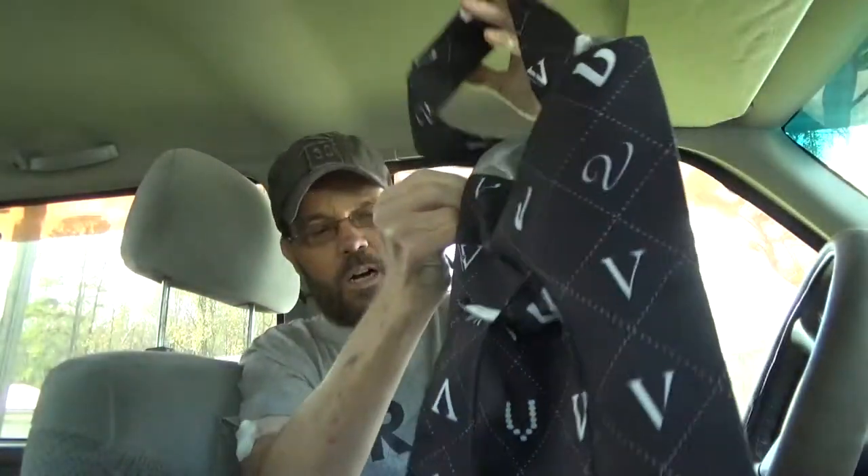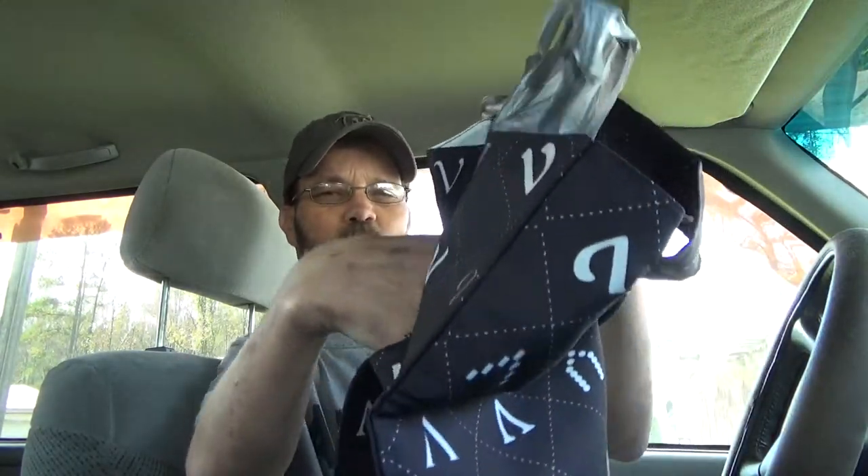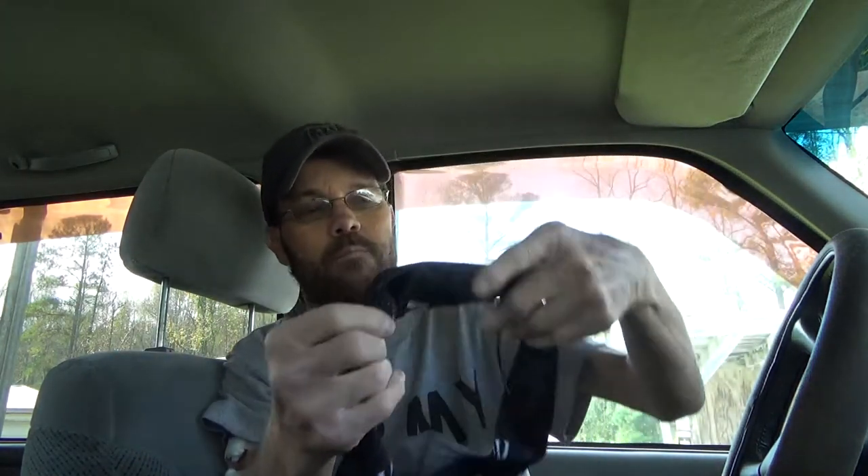On the front there's a small pocket, so you can also store things like tissues or something small. Maybe some hand sanitizer — that'd be a good thing, especially in this day.